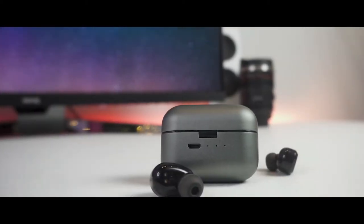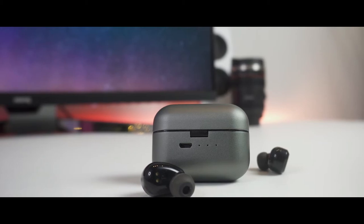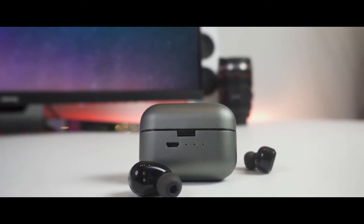If you consider yourself a bass head and love the thump and rumble of genres like hip-hop, dubstep, or house music, picking the right headphones for your listening experience is important. But with so many choices out there, it is not always easy to figure out which one is best for you.